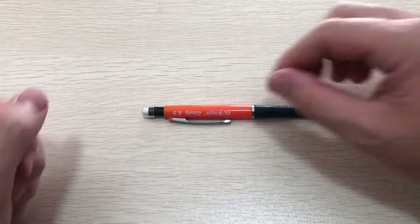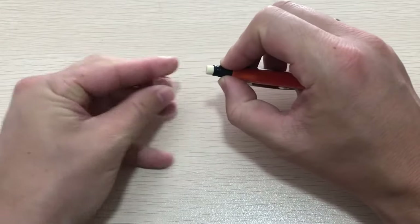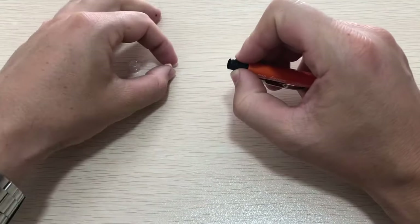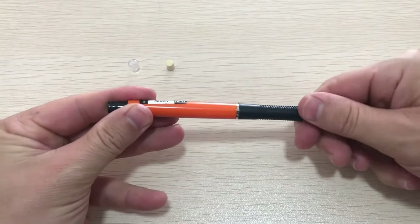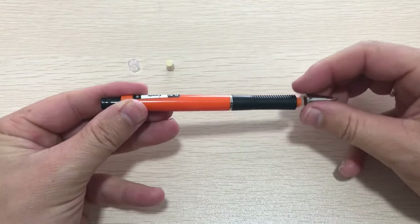Hey guys, welcome to the how-to channel. Today we are going to show you how to disassemble and reassemble the mechanical pencil. We will start with disassembling it first. Take off the cover, take off the eraser.